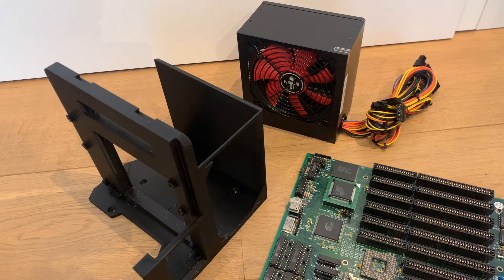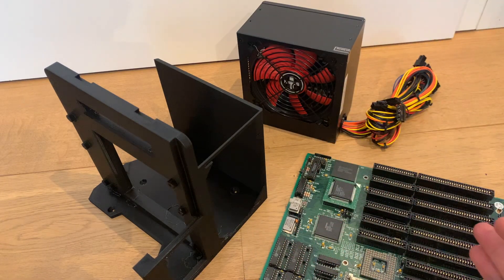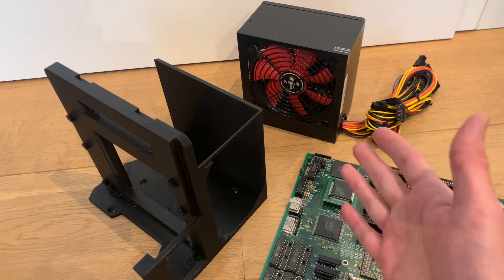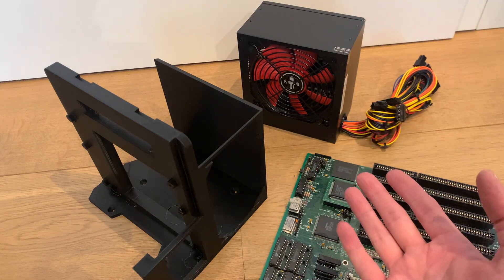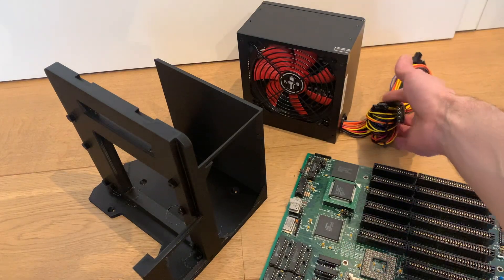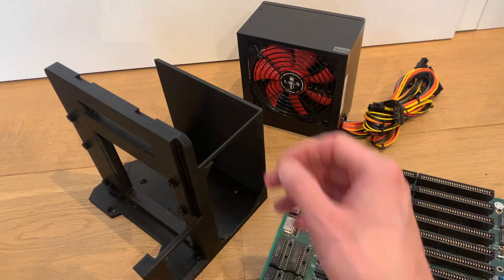Hello and welcome to another short video. This time it's about how to actually test old retro hardware and maybe even homebrew hardware, because at the moment I was always opening up my 486 tower and pulling out the ATX power supply cord and draping it all over the floor very precariously.